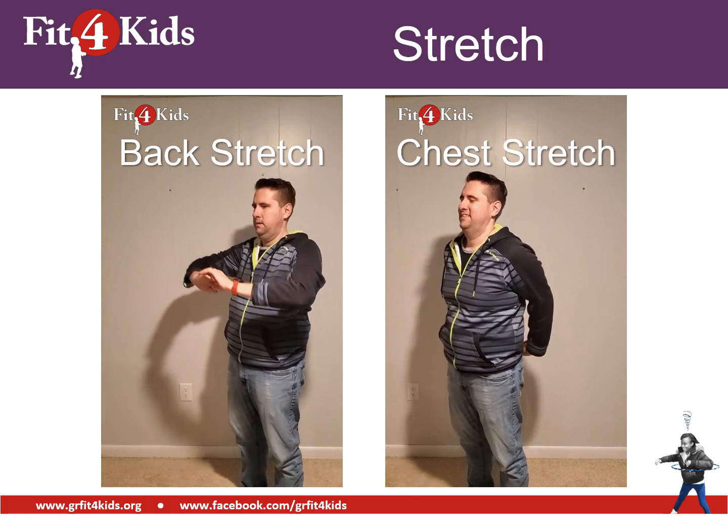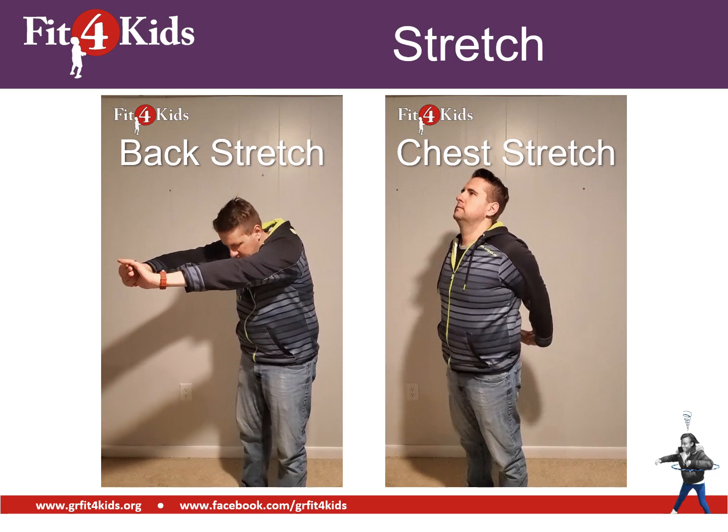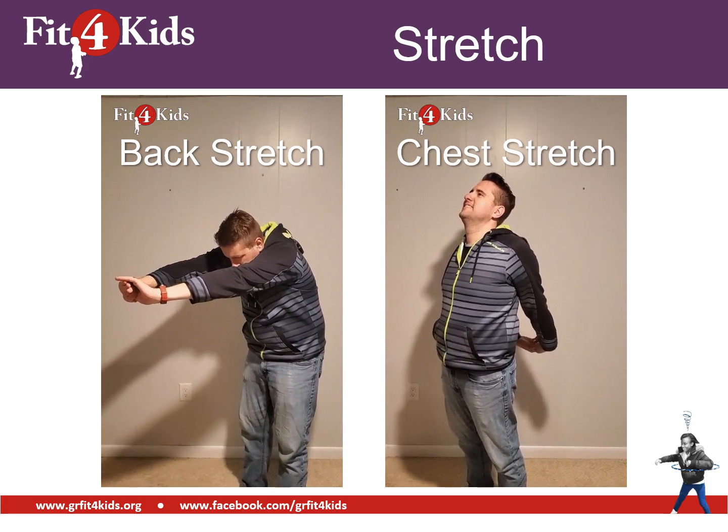Excellent job working out today! I hope you learned something new about plants along the way. Have a great day.